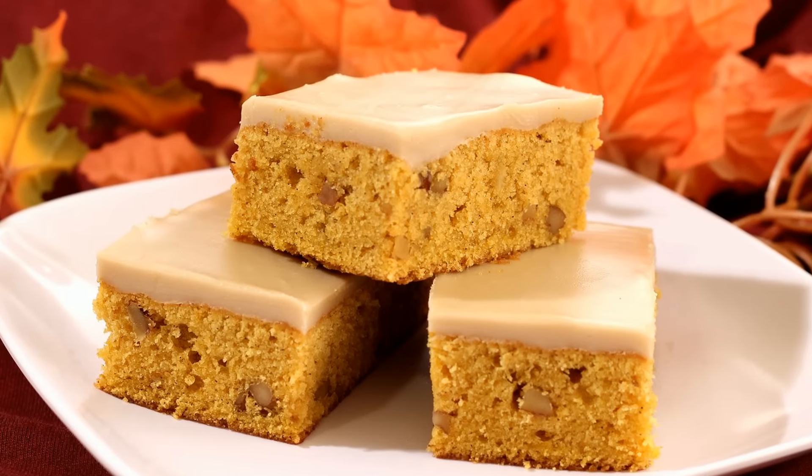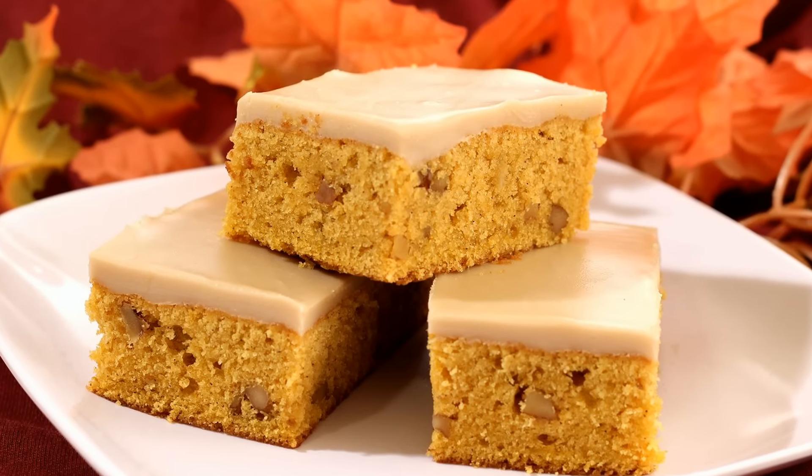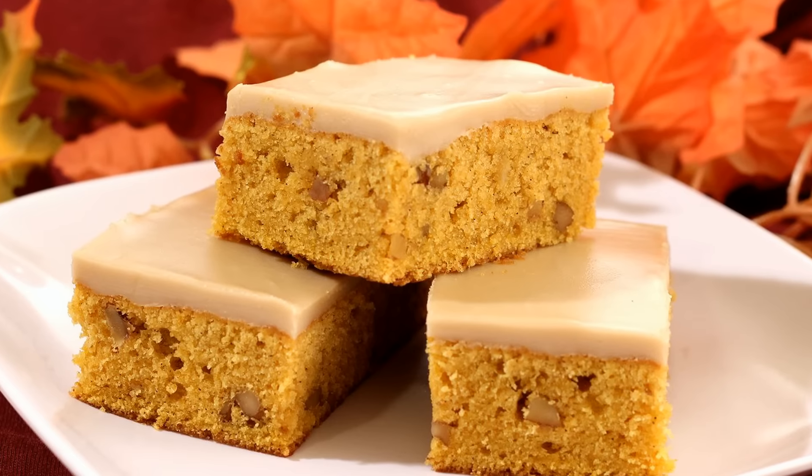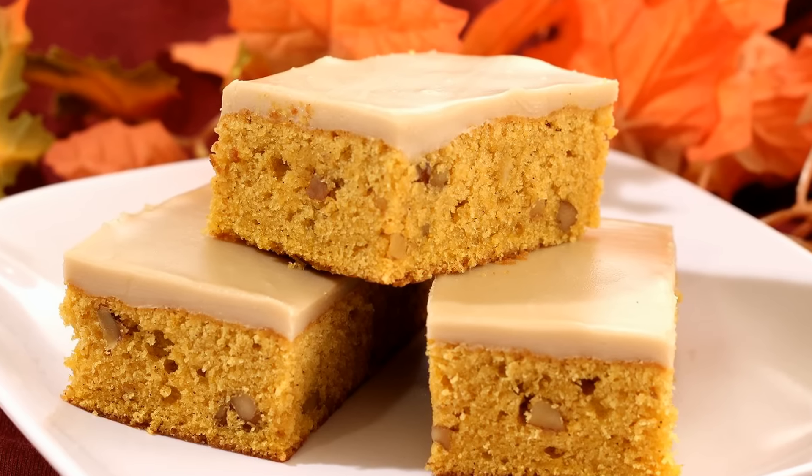Happy Thanksgiving! I'm Amy and today I'm making pumpkin bars with maple icing. These bars have a cake-like texture and are full of spices and walnuts, and they have a delicious maple flavored icing. So let's get started.